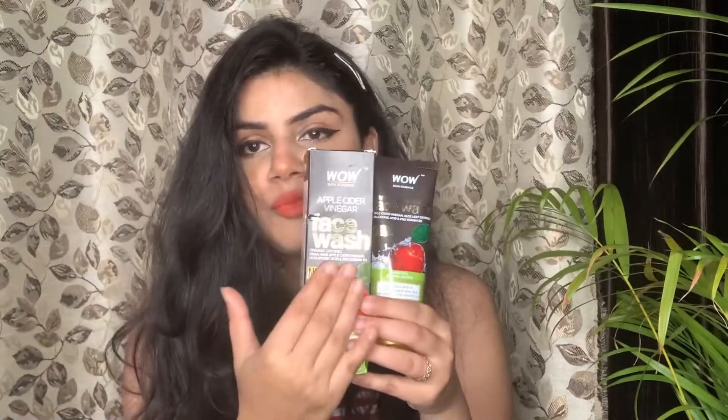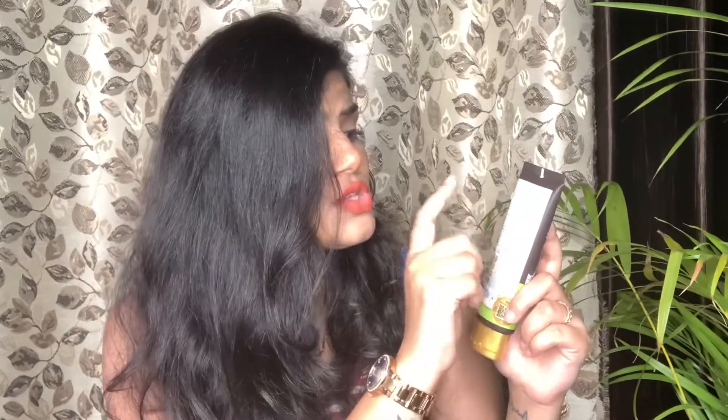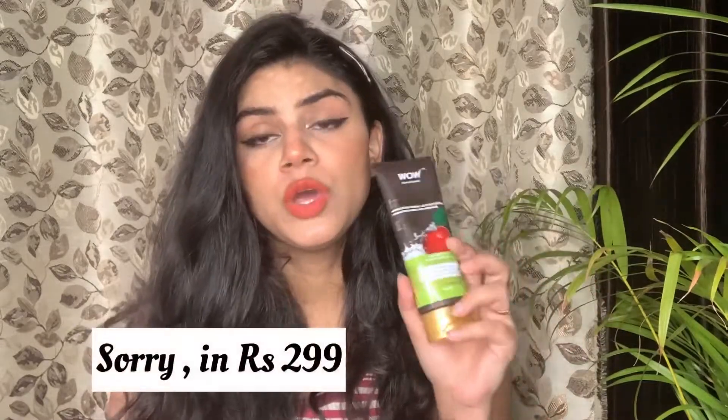Talking about its packaging — it comes in cardboard packaging and the inner packaging is a tube. All the information is on there. On the back you get the full ingredient list, caution, how to use, and it suits all skin types. You also get a two-year shelf life. It is priced at 229 rupees and you get 100 ml of product.